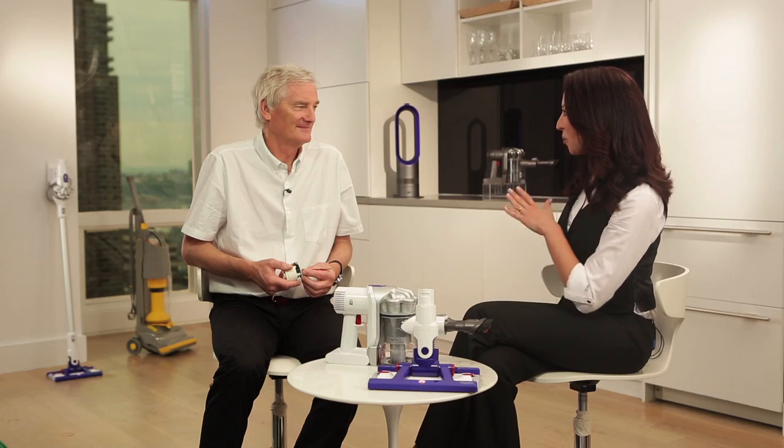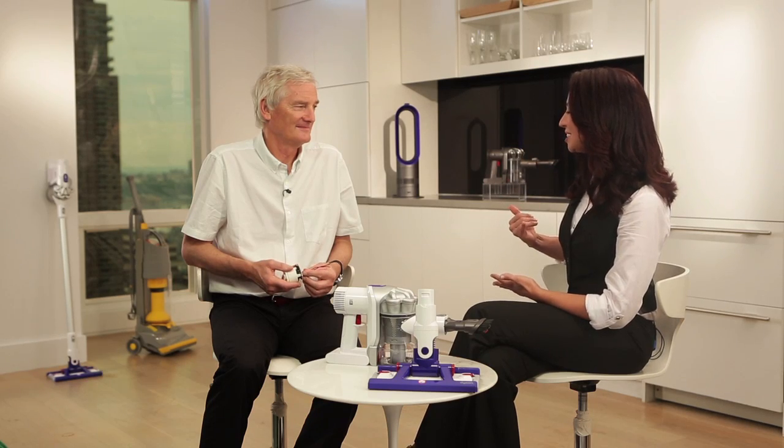I want to ask you now just to talk a little bit about HSN, because the advantage of the medium — TV retail and HSN — is that our customers get to comment directly to us, and they simply rave about Dyson products and call in and tell us how much they enjoy using them.